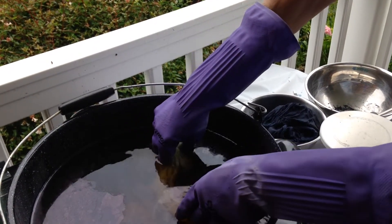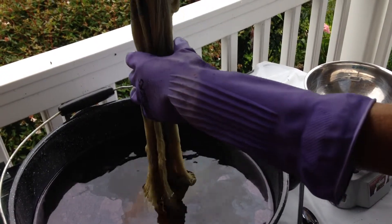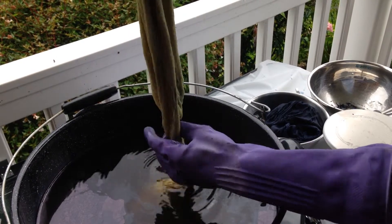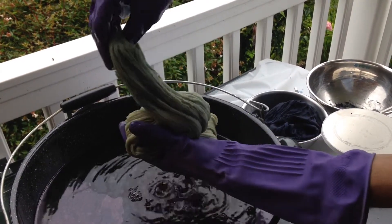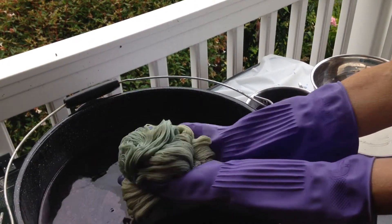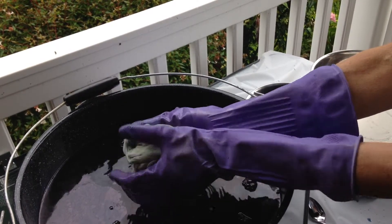This is yarn coming out of an indigo bath, and you can see it is yellow as it comes out. Judith is being very careful not to create any bubbles in the vat. The more oxygen that goes into the vat, the less the chemical reaction will work, so we want to minimize that.